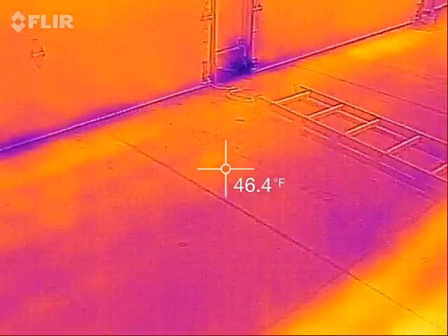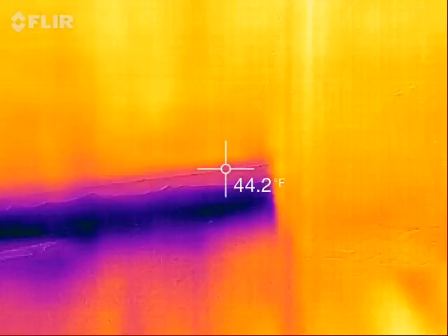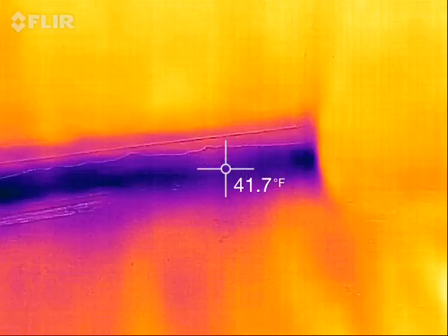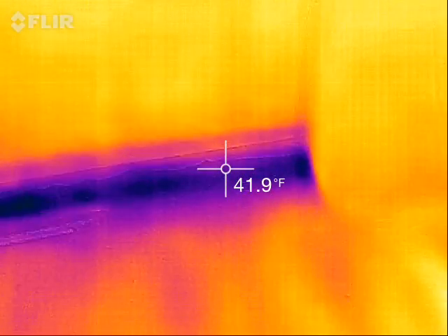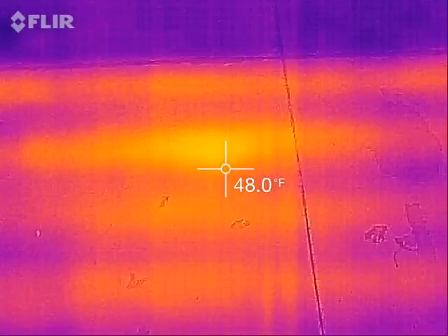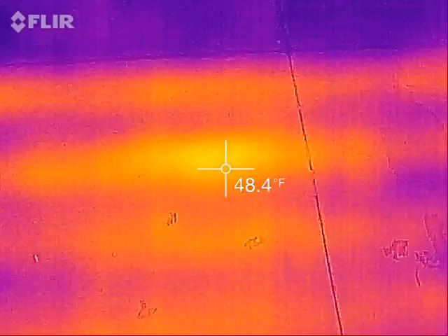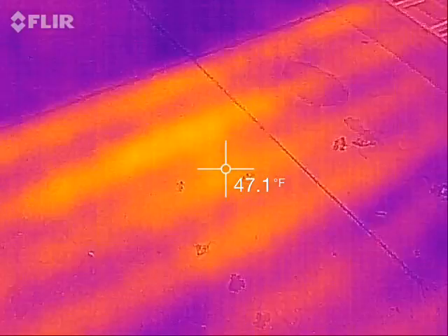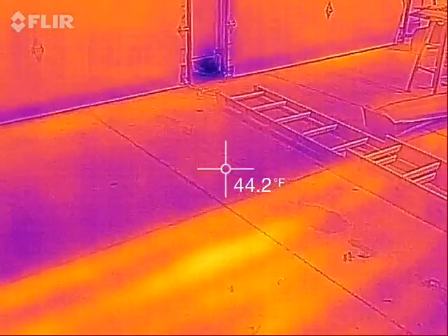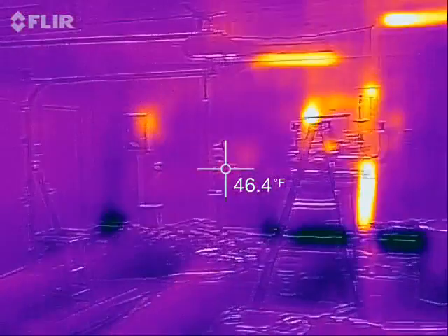The coldest thing in the room is that one layer of concrete block around the outside edge. It's about 40 degrees outside — that's the temperature it's been — and this has been an unheated building up until now. Even the warmest stuff in the room is only about 50 degrees Fahrenheit at the highest, so we're talking about a 10 degree difference in these images from the red, orange, yellow hot to the purple, dark blue, black cold.